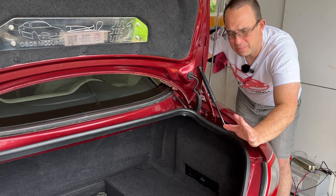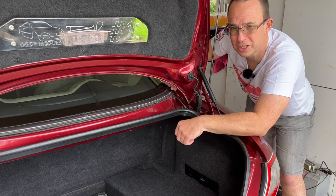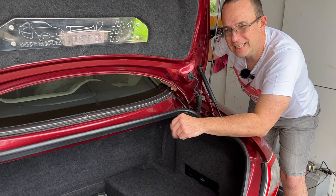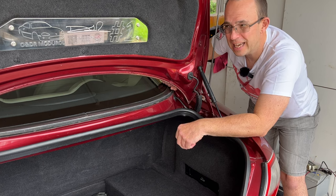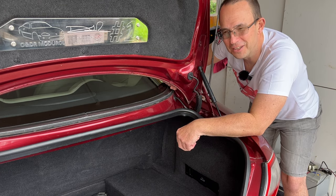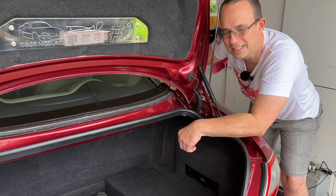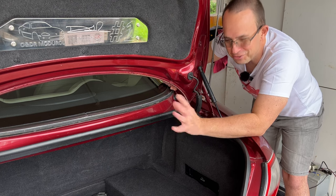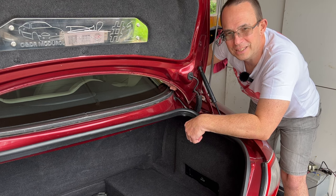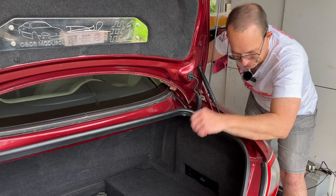I hope you found that interesting. A bit of a quiz question regarding this fancy plate I've put on my luggage lid: what other limited or special edition X100 came with this sort of ID plate on its luggage lid? If you're a regular viewer you'll know the answer — please let us know in the comments, and real kudos if you do. Thanks very much for watching — please like, comment, share and subscribe for more XK8 videos. See you later.